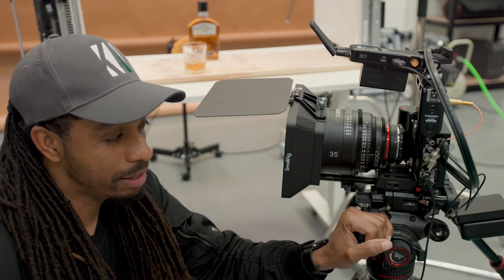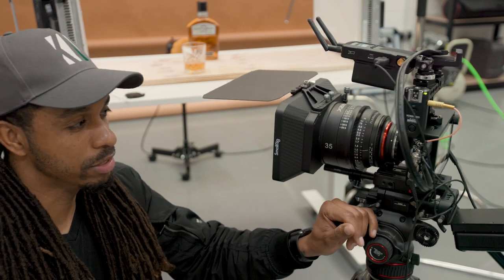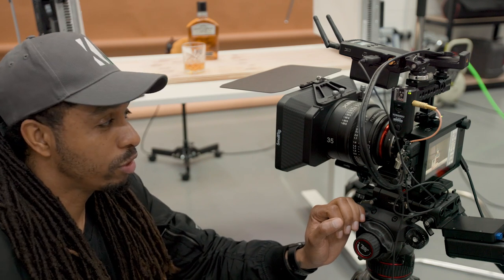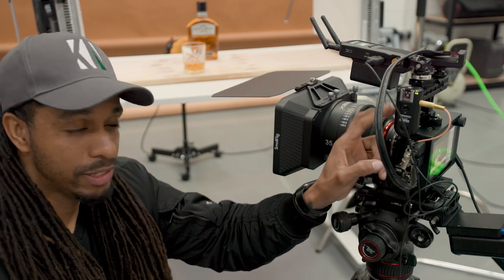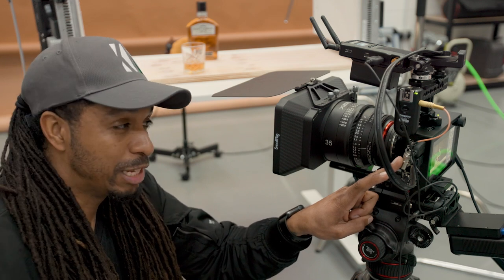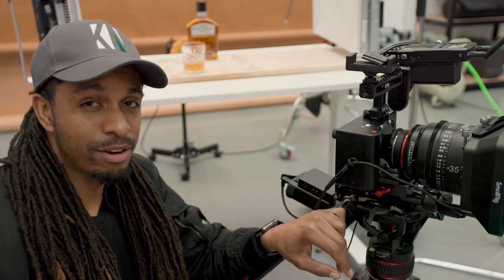Next is the camera system. We're using the Chronos HD 2.1 to film at a thousand frames per second. I'm using a Xeen 35mm manual focus lens with a matte box at the front. On the side I have a wireless trigger attached so we can remotely start and stop the camera — we only have five seconds to capture all the action, so we need to be as efficient as possible without touching the camera and introducing shake.